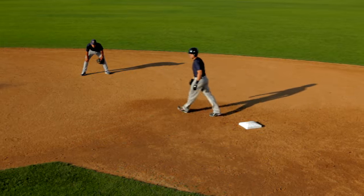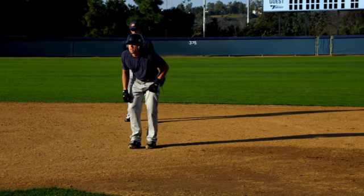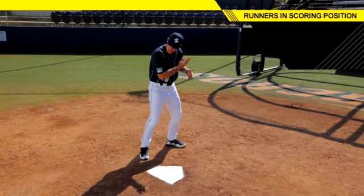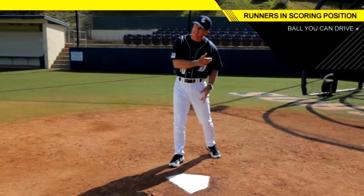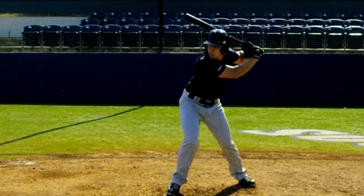We've already got the guy to second base with no outs, and now we're going to get that guy to third base — what we call the important play. As a left-handed hitter, we're going to look for a pitch that we can drive on the ground. You need great bottom hand acceleration, a firm front side, and you need to drive that ball to the pole side.